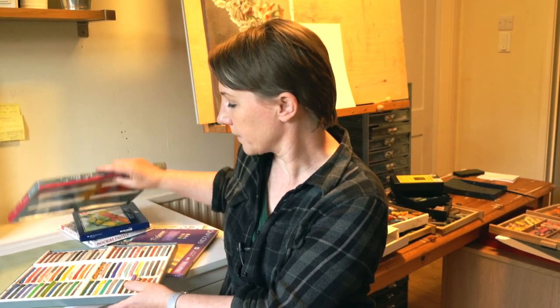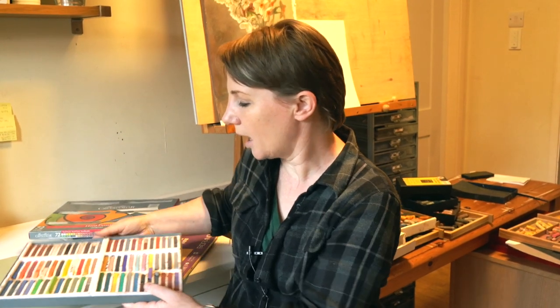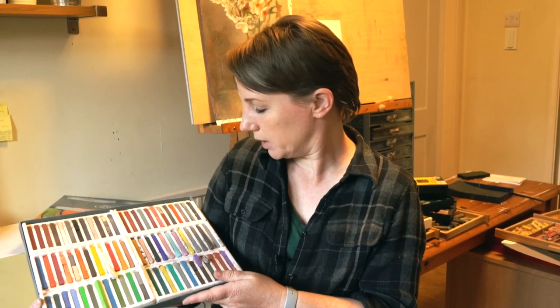Also good for classes, workshops, and general practice is Creta Color — these are hard pastels, and it's got a really nice range of colors. As you can see, there are lots of pinks, grays, and earth tones, which I really appreciate. It's a nice box. However, they won't guarantee endless lightfastness, so they're great for studies but not really for proper gallery work or high-priced pieces you want to sell.